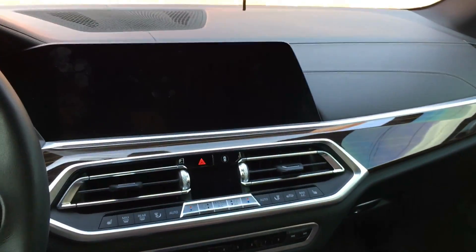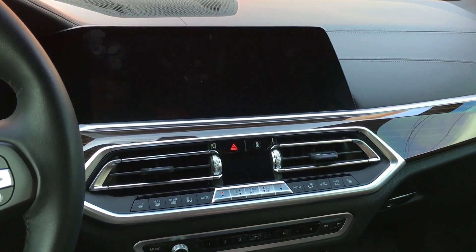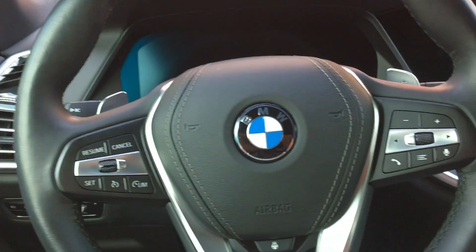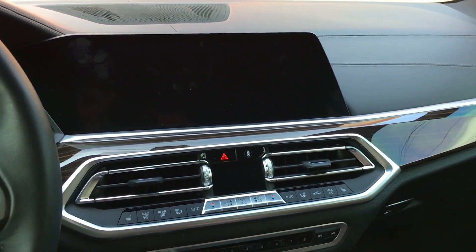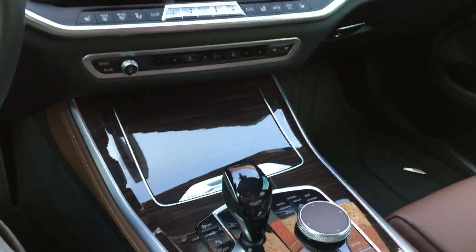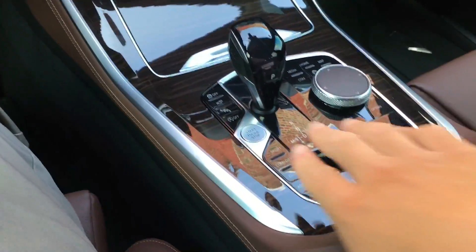This car, along with other BMWs, requires a subscription to Apple CarPlay — I believe it's $80 a month, or you can pay $300 for a full 18 years or something like that. That's all on their website. One benefit of the BMW system is it is completely wireless. You can still use the USB ports — there's one USB port as well as a USB-C in the center console, and both of those will work for CarPlay.